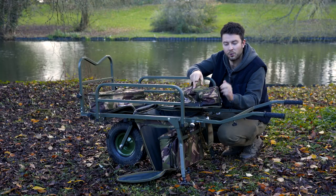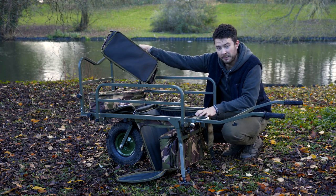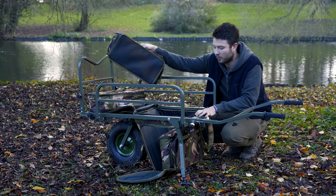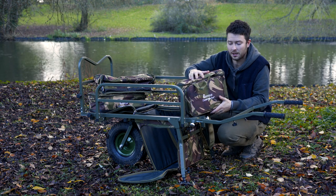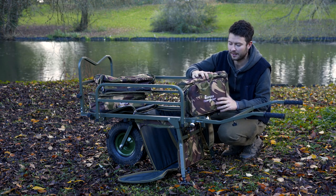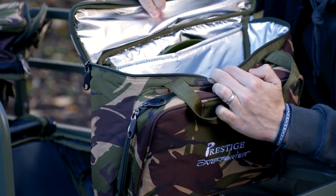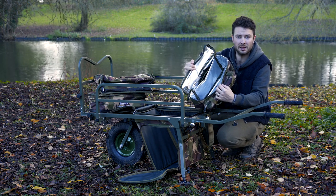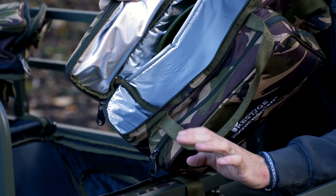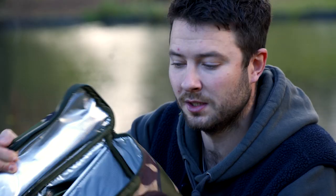The hard case at the bottom is fully waterproof, like the others. Last but not least, we've got the compact food bag, or overnight food bag. This has been designed specifically for someone who doesn't want to take loads of food with them — enough for an overnighter or a 24-hour session. If you're doing two or three days on the bank, there's probably not going to be enough room inside here, but if you're only doing a short session and don't want a massive food bag, this is perfect.